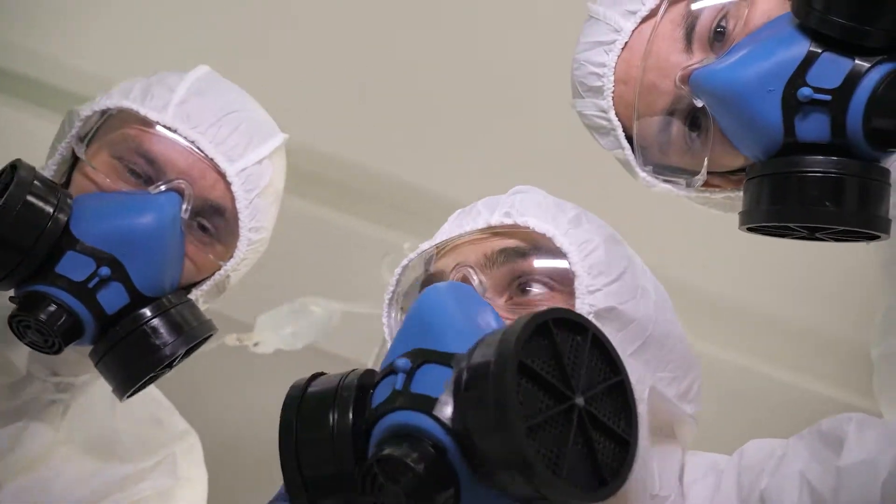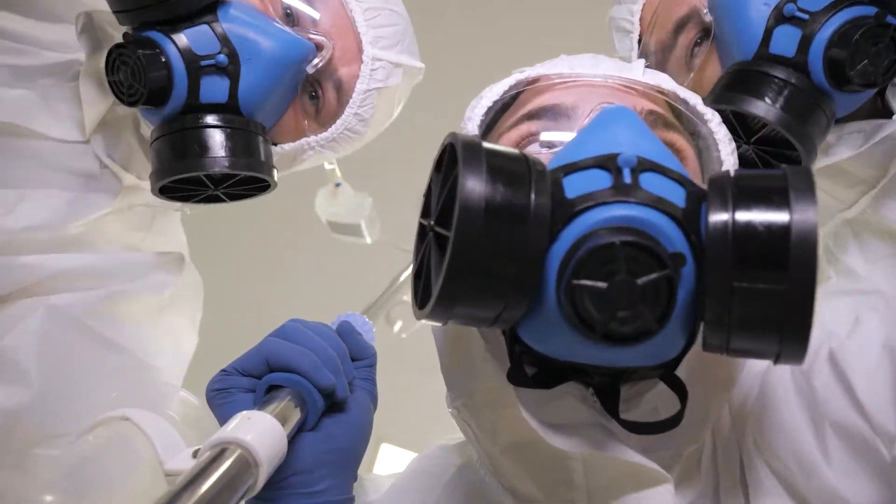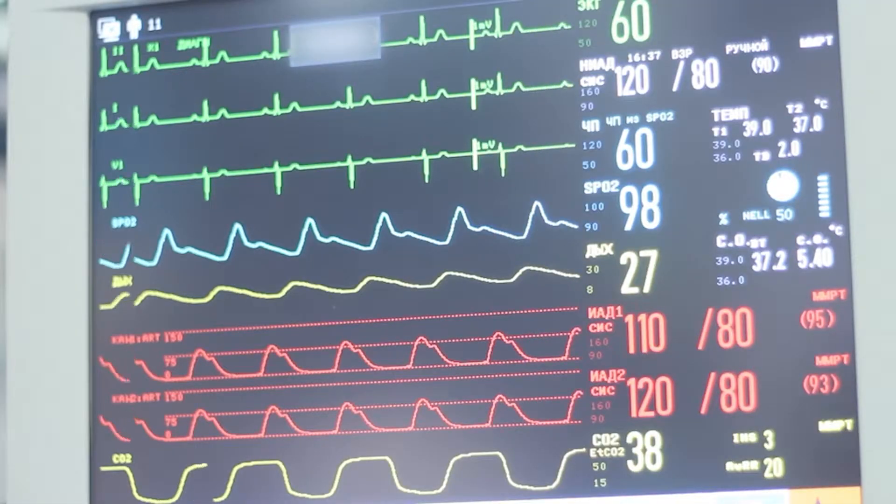Guys, this is Siren Head. We have to save him. He needs surgery. Hurry! Come on, this way! Stand back. I have to use my tool, this huge magnet, on Siren Head to extract everything from his body that's hurting him right now. Because this is the only way it's going to save his life.